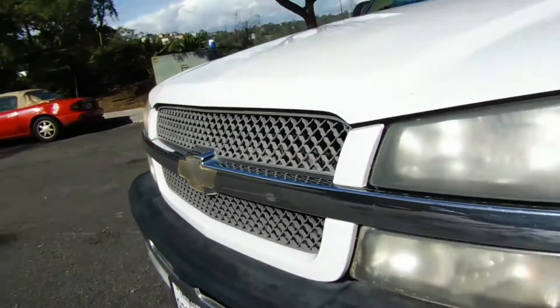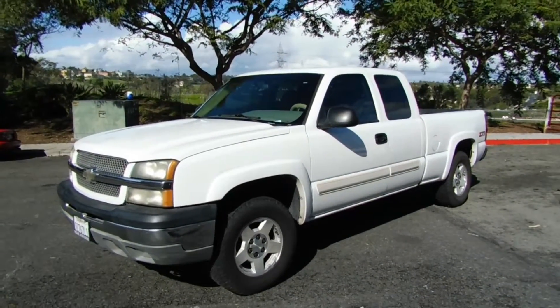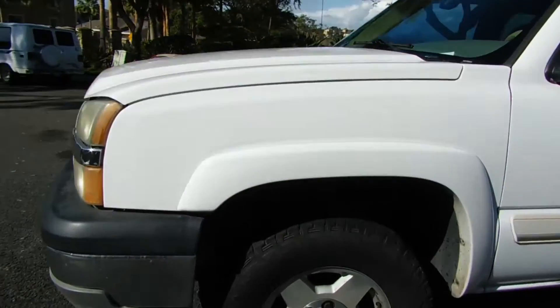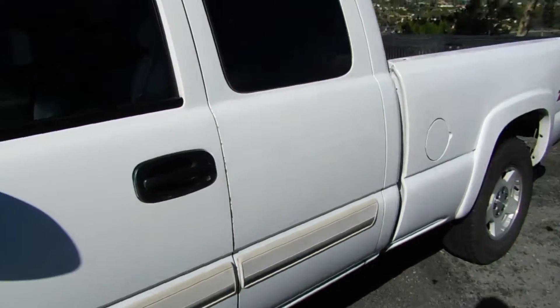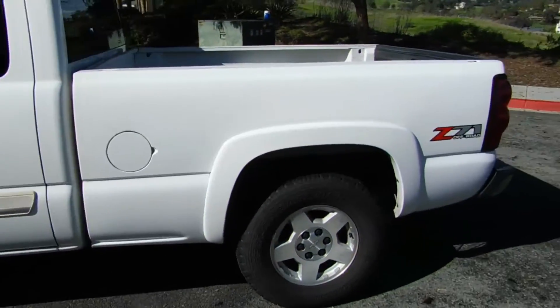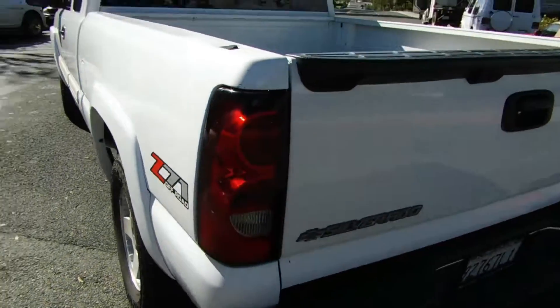I've got a 2004 Chevy Silverado right here. It's got 161,000 miles. It's a 4x4. It's got alloy rims, great shape, good tires, it's got a leveling kit. We'll do a quick tour around — it's got the Z71 package.